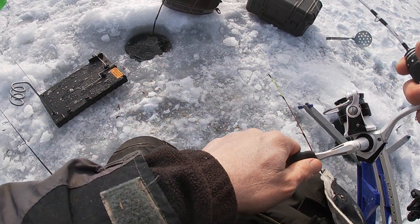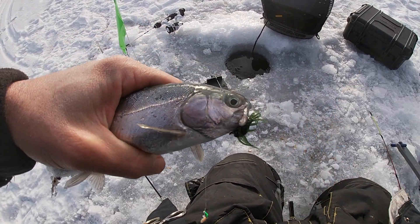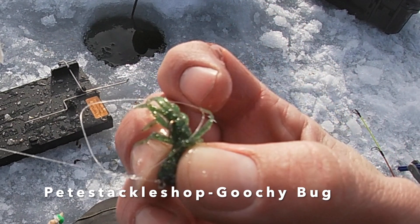Hooked one! First one of the day on the finicky fooler. Same hook — hooked on the Gucci Bug right in the corner of his lip. These hooks are good. Good old Gucci Bug. Little guy — there you go, he's off.